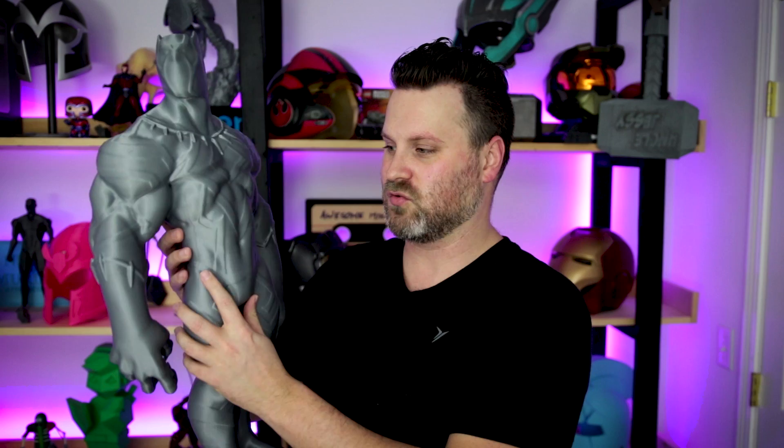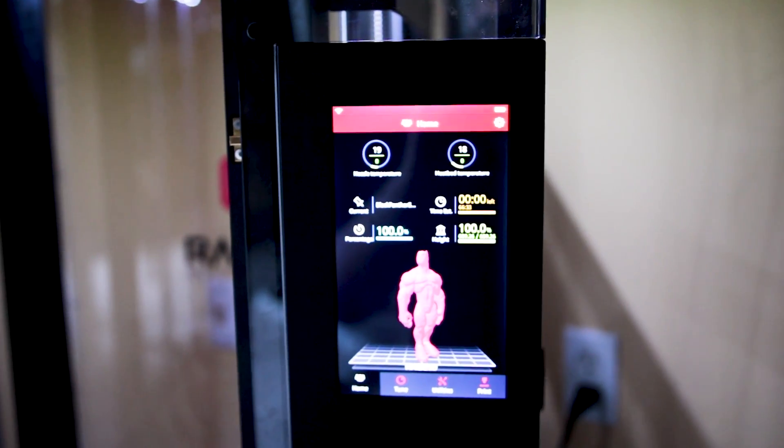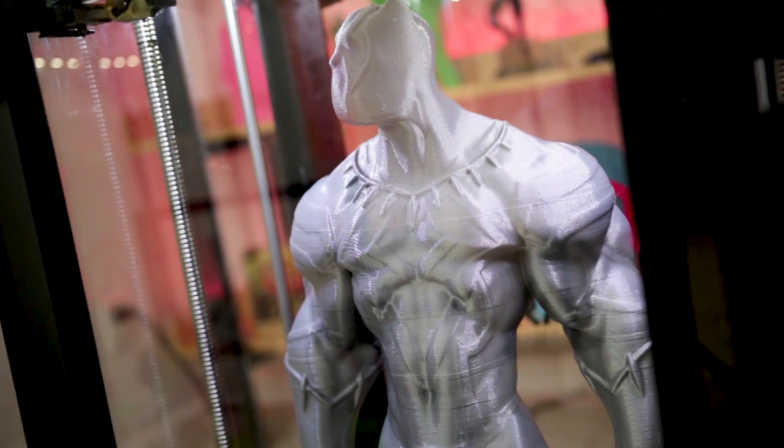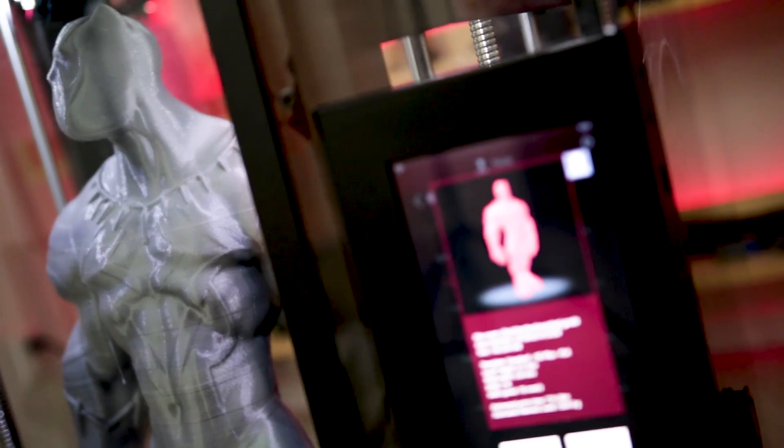For this one, I just went with a straight Zeltek gray PLA that I had on hand — some extra leftover from a project I was working on and decided to print this out. It took about 67 hours to print on the Raze 3D, and I'm pretty happy with how it turned out.